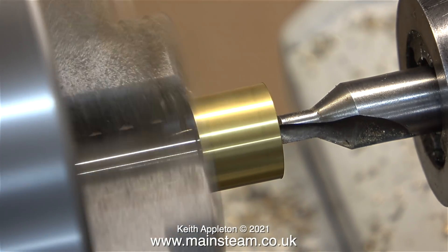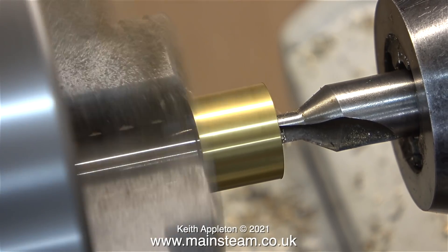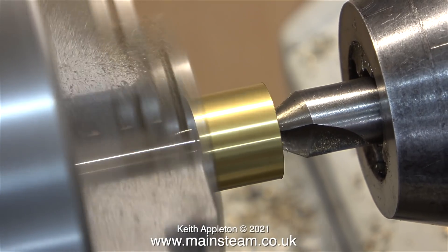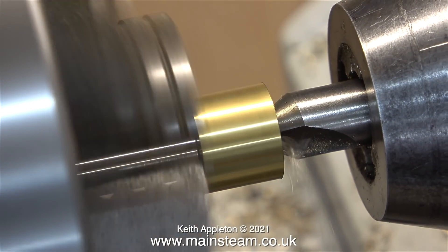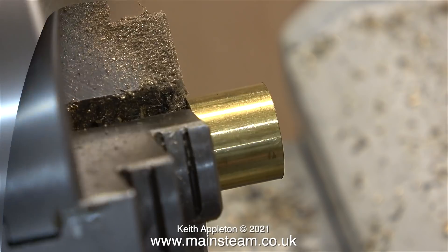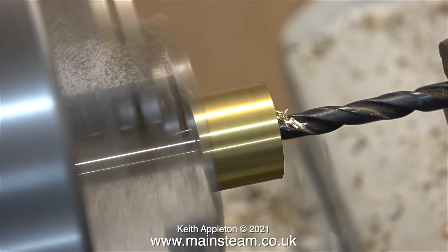Now I've turned the part round, put it back in the chuck, and I'm using a centre drill to drill the end of it. I know it is moving in the chuck — this chuck doesn't always grip very tightly, but luckily because of that I don't break many drills. After the centre drilling, I then drill the part all the way through using a 5/32nds twist drill.